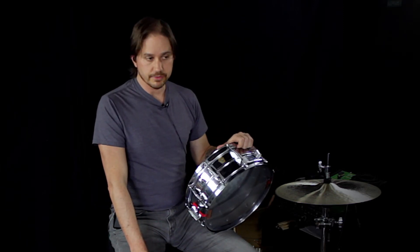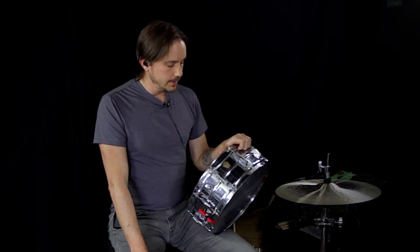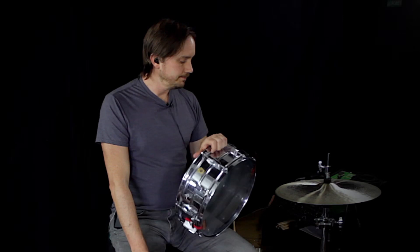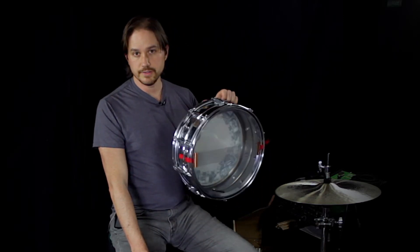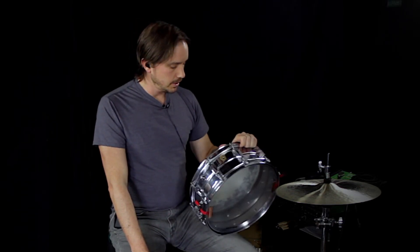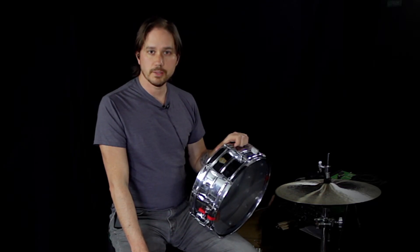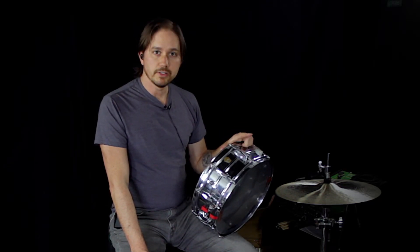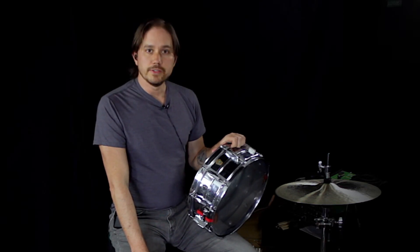As a centerpiece for your collection for just about any genre, any style — super easy to tune. I don't think they'll ever go out of flavor, so it can't hurt to have one of these. This is a 5x14 Supraphonic. That's it — see you next time. Please, if you dig this, like, share, subscribe, and let me know in the comments if you have any special requests.